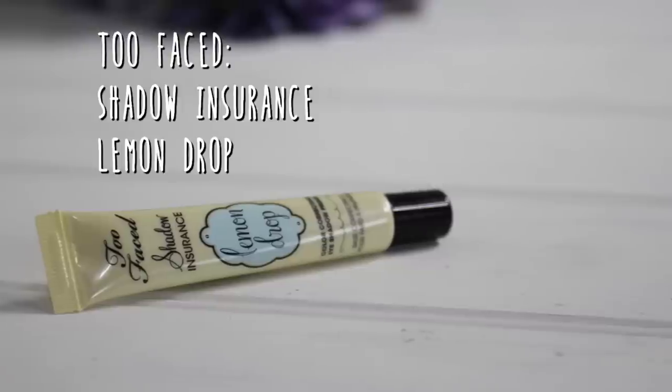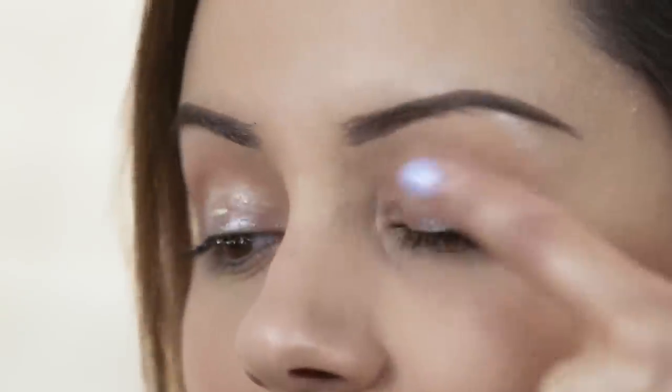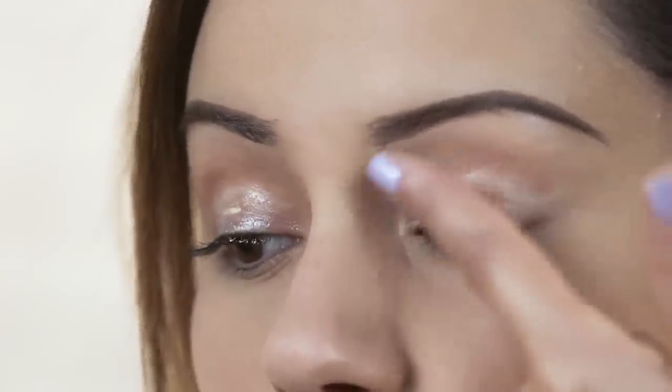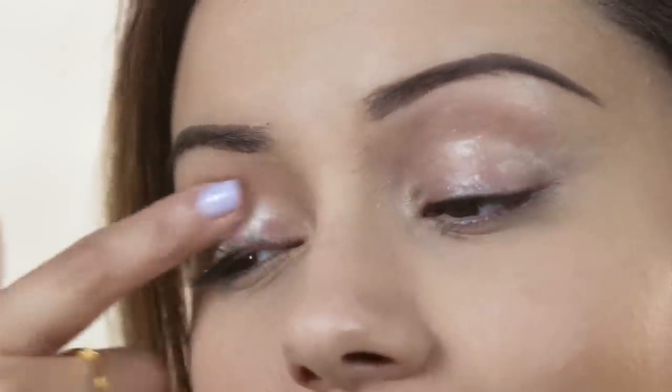Now I'm going to move onto the eyeshadow base, and the base I'm going to be using is the Too Faced Shadow Insurance in Lemon Drop. I like to put a little bit on my finger and then apply it to both lids at the same time. This will basically help the eyeshadow last all day and all night without creasing.